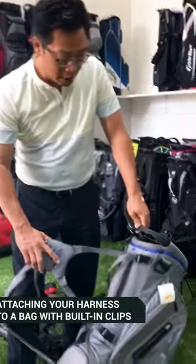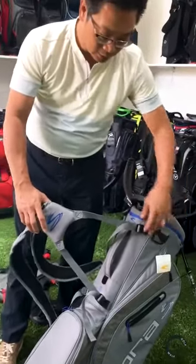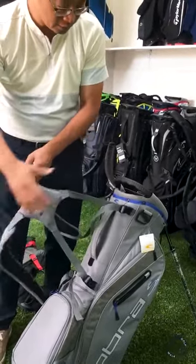In this video I'm going to show you how to attach the harness to a bag that has built-in clips. This particular bag has the straps sewn into the shoulder straps itself.